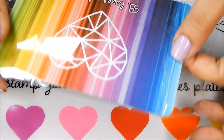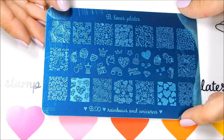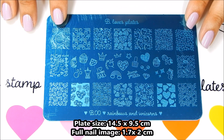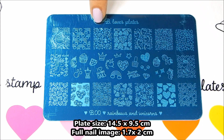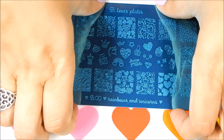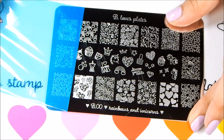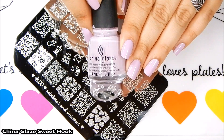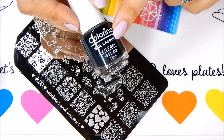Next let's take a look at their new nail stamping plate — this is called Rainbows and Unicorns. The plate has a sticker backing and measures 14.5 by 9.5 centimeters. The full nail designs measure 2 by 1.7 centimeters. There are plenty of fun and cute designs on this plate — it really is beautiful. Now I'm going to remove the blue protective film so you can see a closer look. For the quick swatches I applied a beautiful polish from China Glaze, and I'll be stamping with Queen's Crystal Nail Stamper and Colorinas Black.